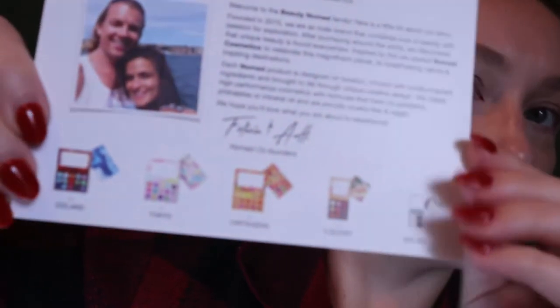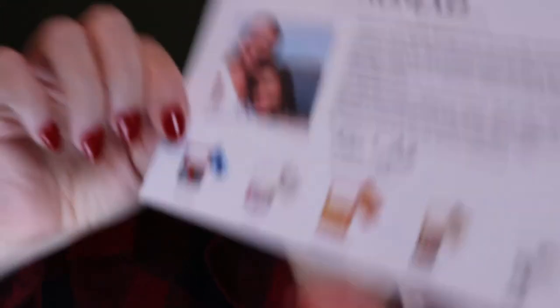It explains that they make products inspired by places they actually visit and have visited many countries around the world. Each Nomad product is designed on location and infused with locally inspired ingredients. They create high performance cosmetics with formulas that have no parabens, phthalates, or mineral oil, and they're cruelty free and vegan. I love that. I got their newest release - the Nomad Hudson Valley palette.